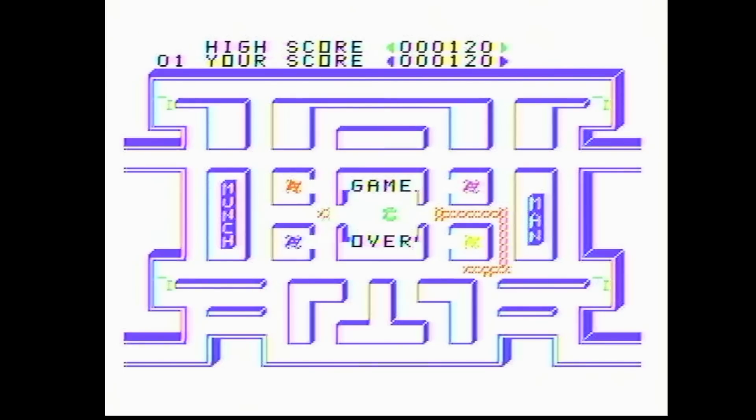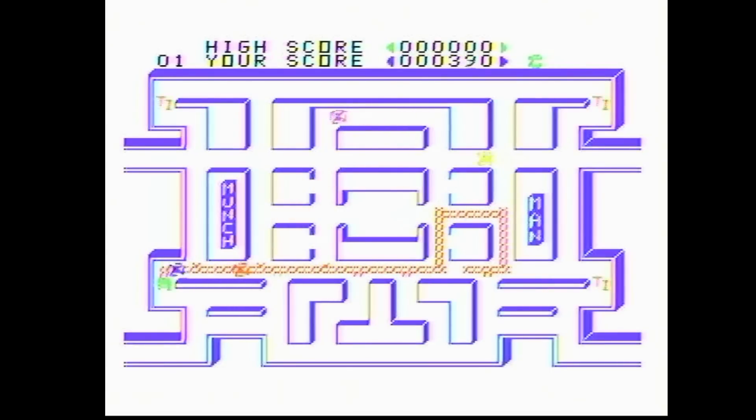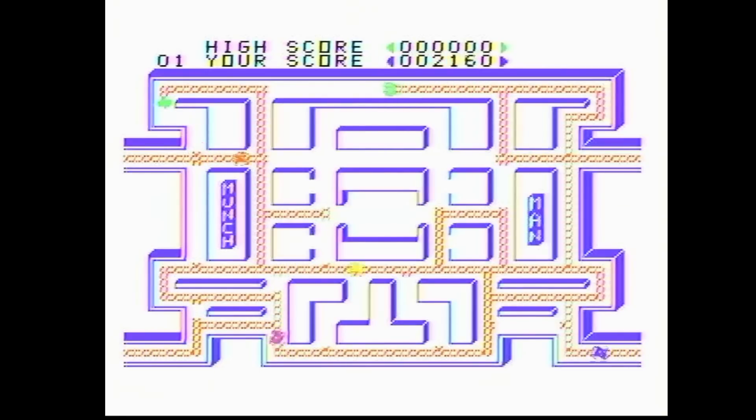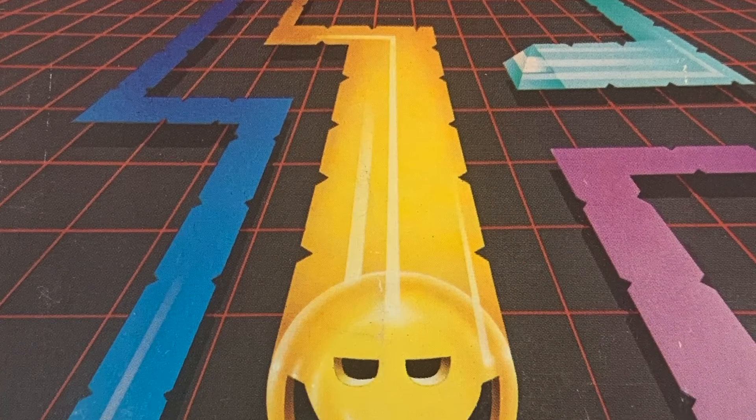I really rocked that one out with a 120 score for the first time. I do really like the 3D maze look — that's pretty cool. Honestly, this system is pretty impressive. For being 16K and a low-priced unit, it looks good. The up direction on the joystick doesn't work, which is unfortunate because the joystick would be easier than the keyboard. But I also discovered you can eat the enemies once you reach an energizer. In any case, it's definitely a fun game, and I think I could learn to get a little bit better at it over time.